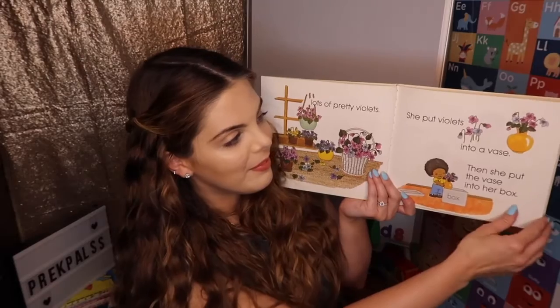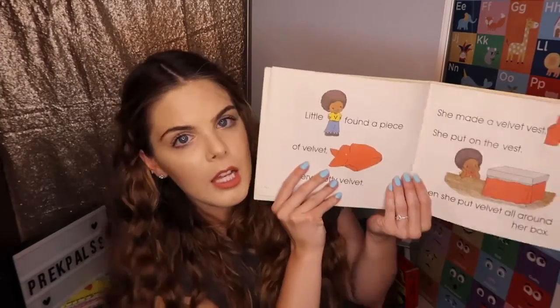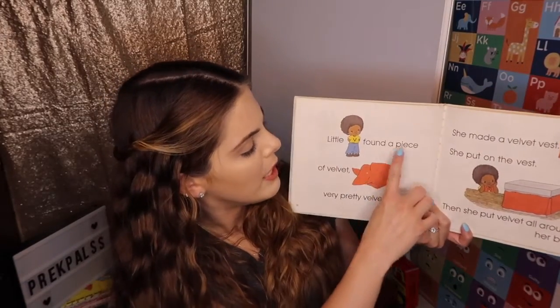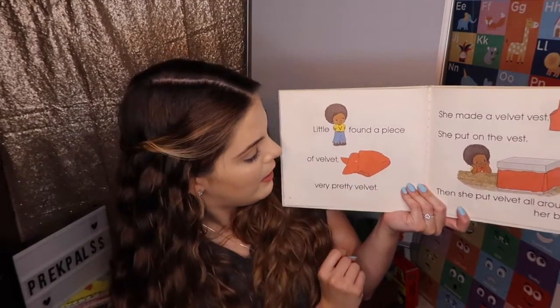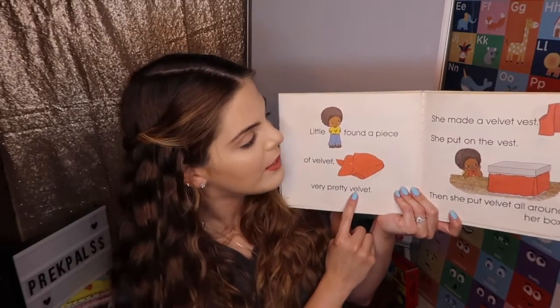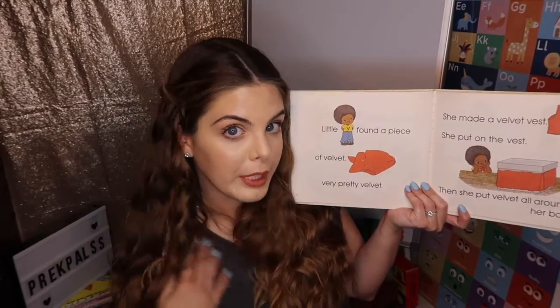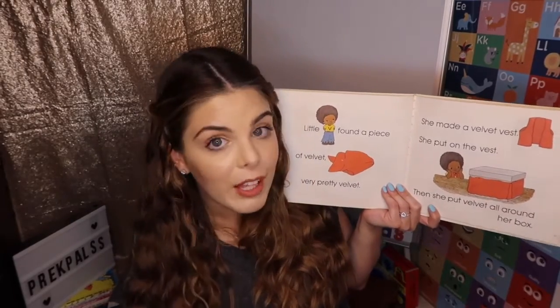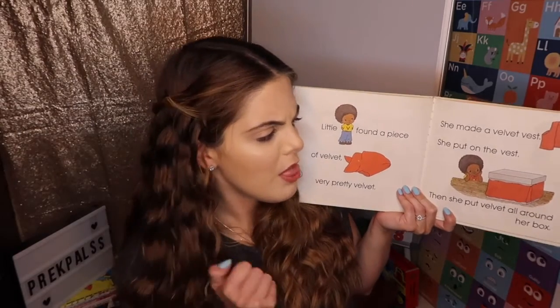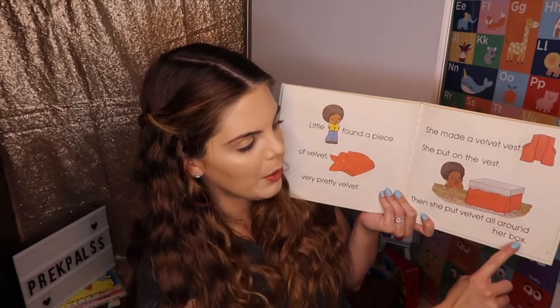Vase — starts with what letter? V — vase, violets. Little V found a piece of velvet. Velvet. The word velvet — very pretty velvet. Velvet is a type of material. It's a furry material; it almost feels very, very soft. She made a velvet vest. She put on the vest. Then she put velvet all around her box.